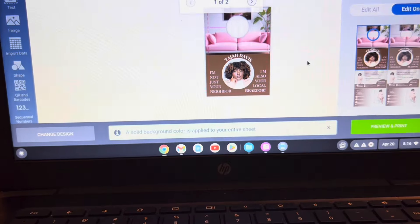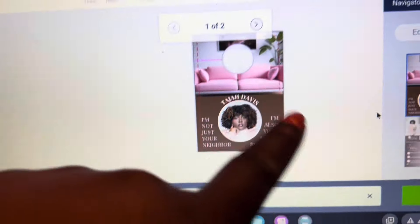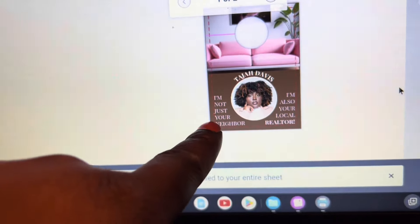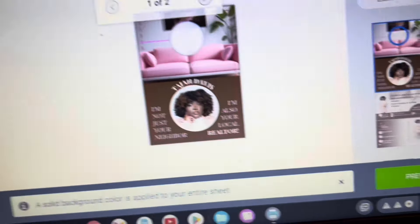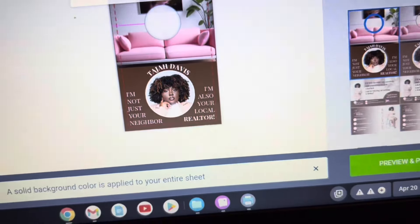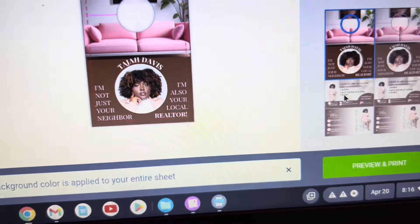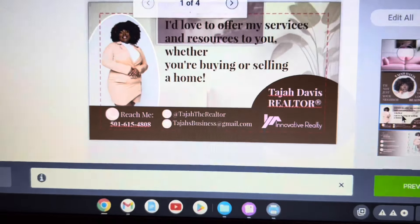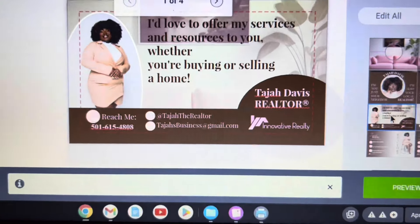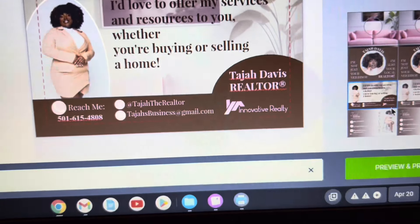This is like the top part of the door hanger — that's where the little door hanger part goes and it says 'I'm not just your neighbor, I'm also your local realtor,' and it has my name on top. I did all that by myself. The top part is okay to me but I think the bottom part looks the best. The ones I have have business cards on the bottom. This one says 'I love to offer my services and resources to you whether you're buying or selling a home,' and it has my contact info and Innovative Realty which is the brokerage I'm with. And here's the second one — same kind of thing, just a different design.